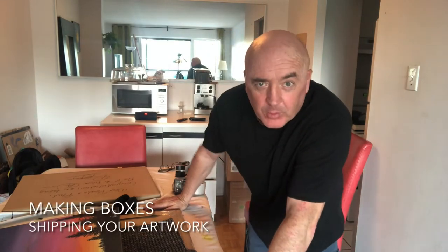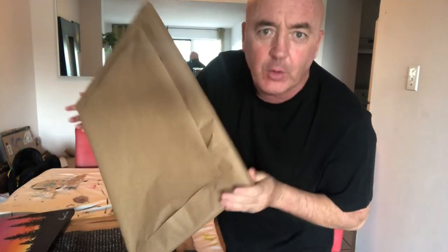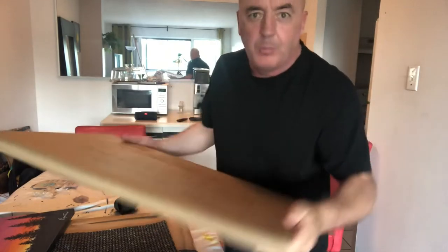Shipping paintings — how do you make boxes like this? I'm going to show you for an 18 by 24 canvas. The first thing I do is wrap it in brown paper.